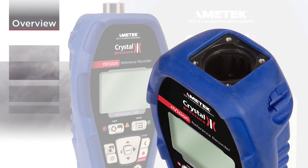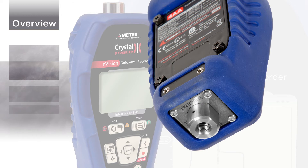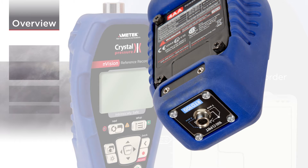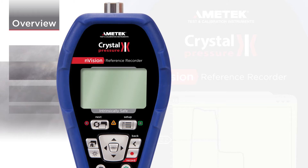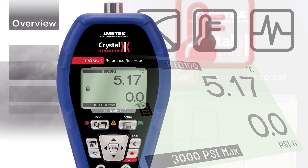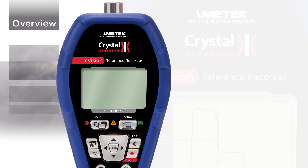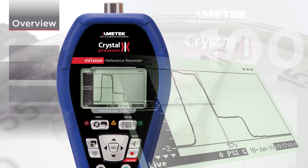Envision's field replaceable modules are easily installed in either of its two identical module bays, giving you the flexibility to configure the instrument to measure and record a variety of measurement combinations, including pressure, temperature, voltage, and current. Once configured, Envision will collect readings as fast as 10 times per second and store up to 1 million data points.